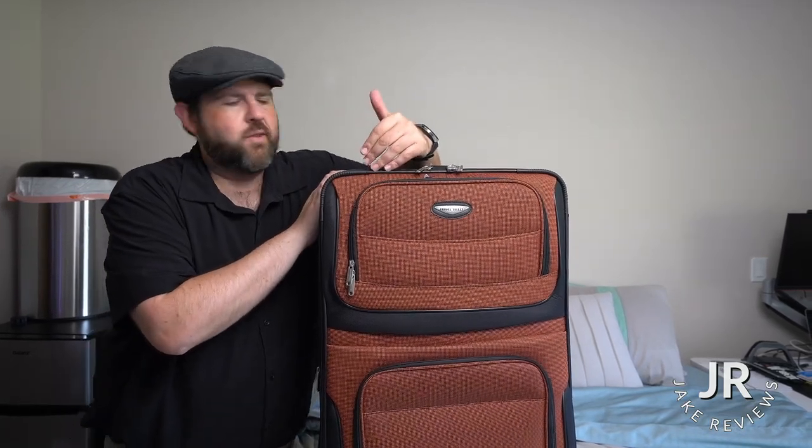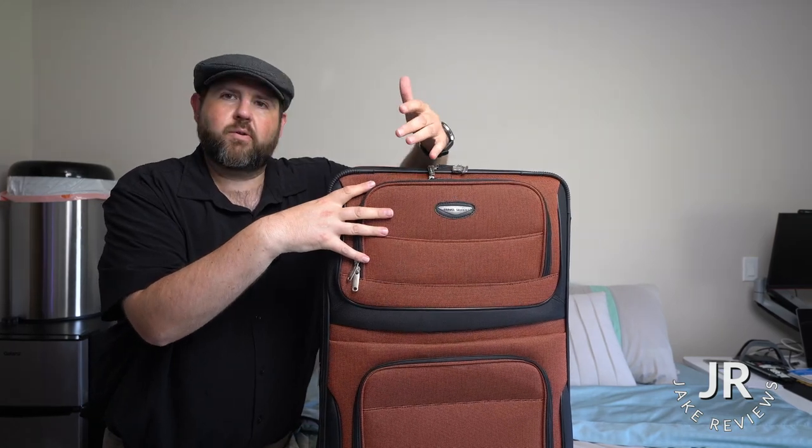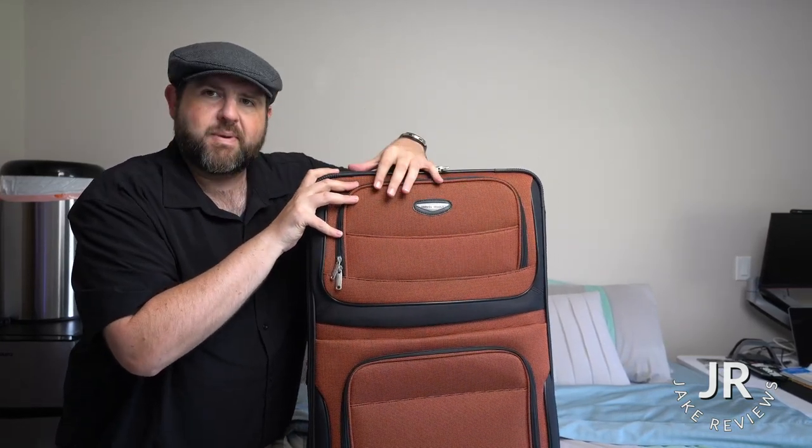Hey everybody, so I got a new luggage set to show you and what's cool is that it all fits in one big bag. So when you go to store, you can put it all in one bag. I'll go ahead and give you a close up and I'll show you all the pieces that come in this set.